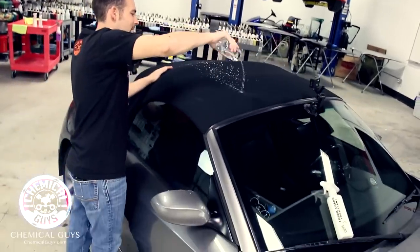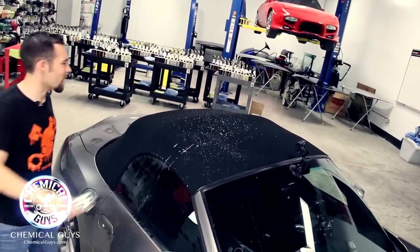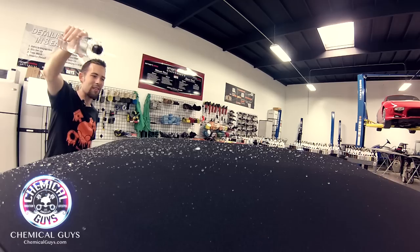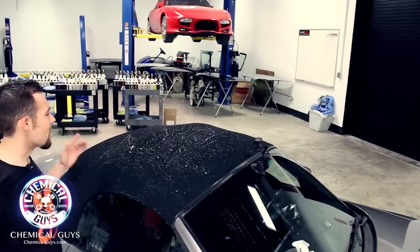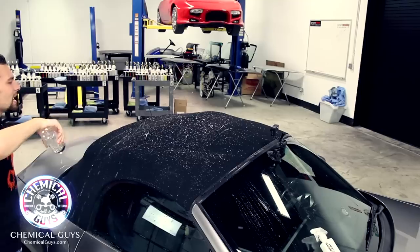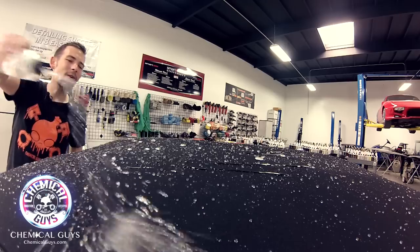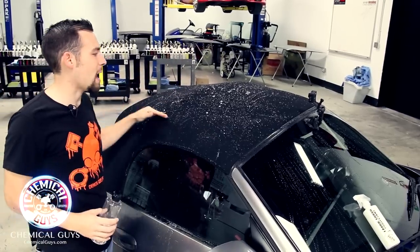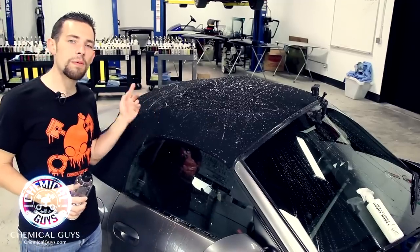I'm going to spray the water right on the top. Notice all the incredible beads that form on top of the fabric — it just falls right off instantly. That means the top is protected. The beads are crazy! This is protecting the top, making it easy to remove the beads and ensuring our top is protected from all types of contamination. Look at all those beads — incredible! That means our top is protected and it's going to look great all year round, protected from UV solar rays, water spots, contamination, and any type of debris. Plus I can easily take a microfiber towel and wipe all the beads off so my top stays looking good all year round.